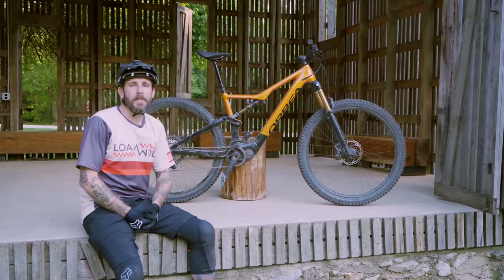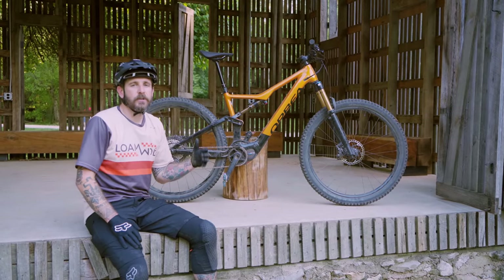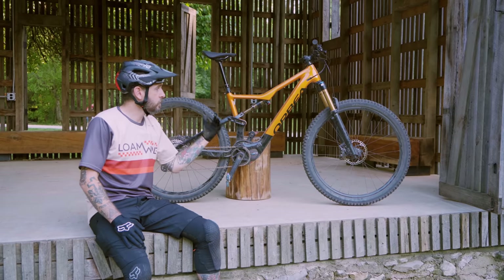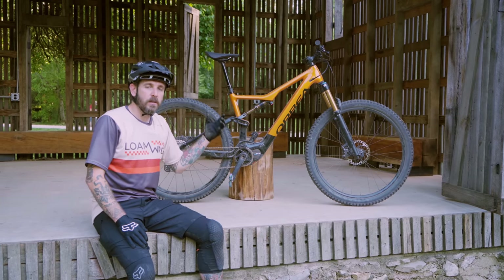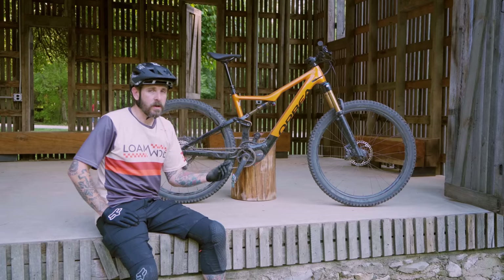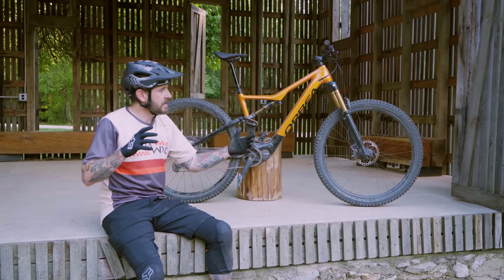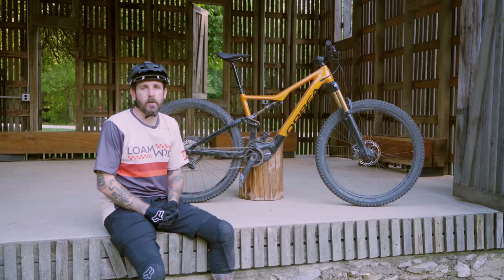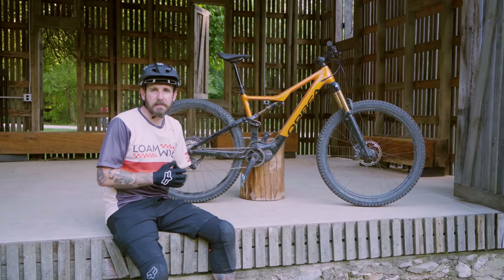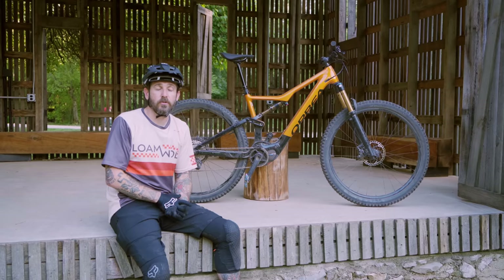A few months back we tested the Orbea Rise Carbon and had a lot of good experience and time on that bike, so we were really excited to put a lot of test miles on the H version. This bike is a 150-140mm 29er. It is in the e-bike light category — basically e-bikes that have less than full power out of the drive units.